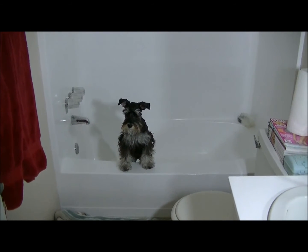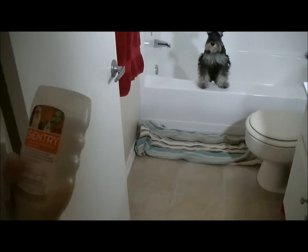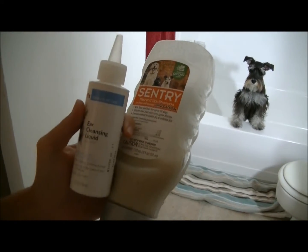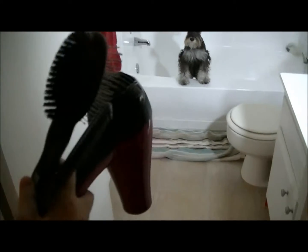He knows it's bath time — he doesn't like it at all. So we've got the century flea and tick shampoo, an ear cleaning liquid.